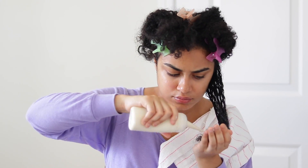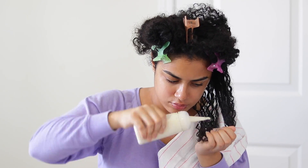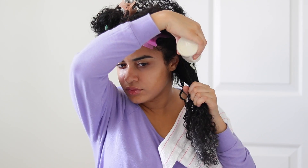So before I put the mask into my hair, I put it into a squeeze bottle just because that made application easier. And then I apply the mask section by section on dry hair.